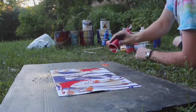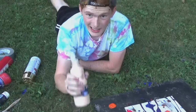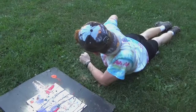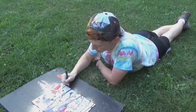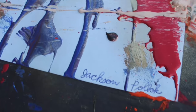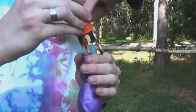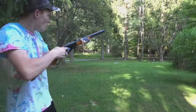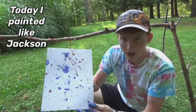Today I painted like Jackson Pollock. Woo!